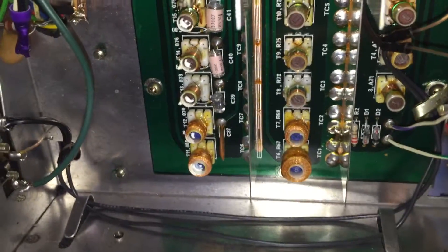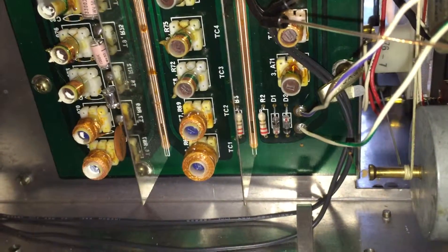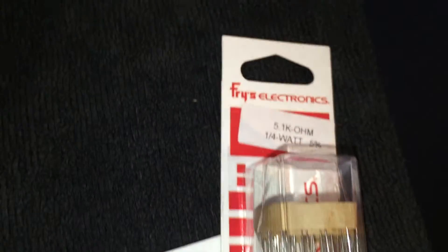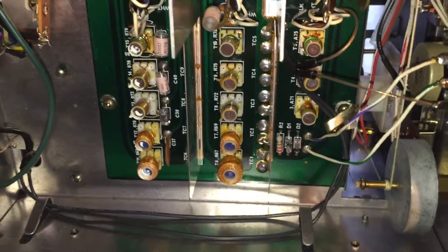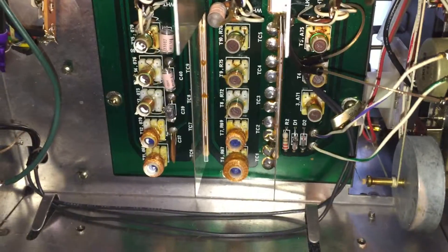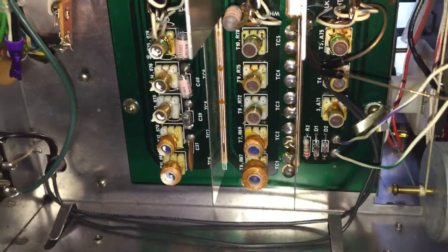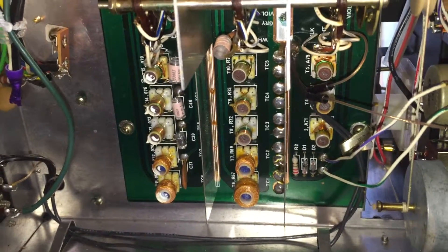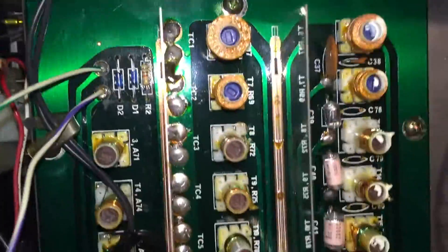I'm going to go ahead and replace those two diodes, and also replace that resistor — they wanted 5k ohms; I could only find a package of 5.1k ohms, but I'm sure that'll be fine. Then I'll remove that green wire and see if it solves the problem. I might try to test those diodes with my multimeter. I don't believe I have a diode checker on my cheap multimeter, but I'll give it a shot.